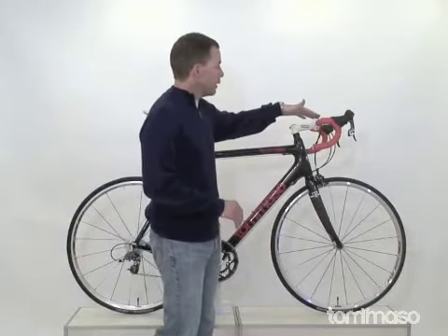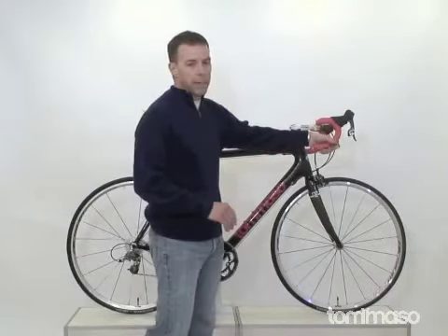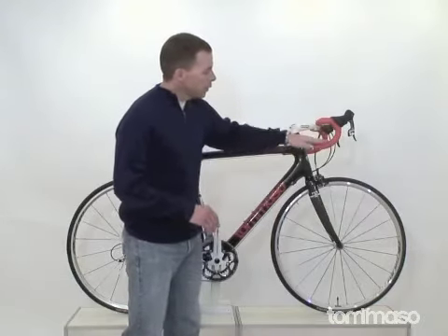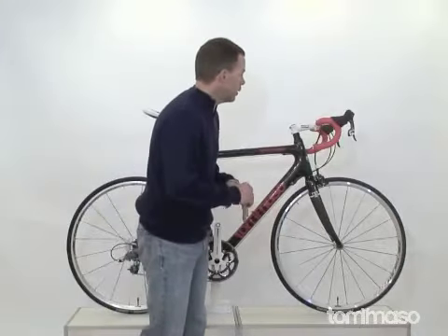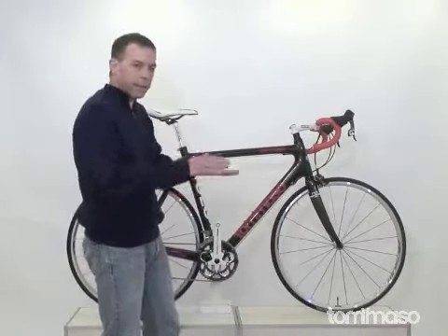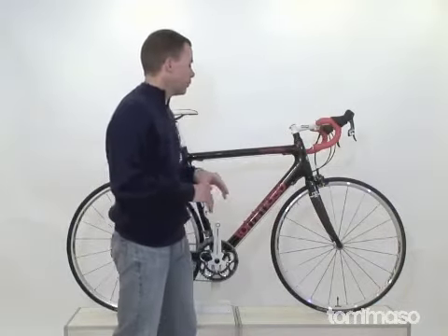We have that on our Tommaso TRS aluminum racing bar and stem with one of my favorite bends — a simple bend, very comfortable. Shorter drop makes the transition quick and easy without overexerting your back and getting you super low and uncomfortable.